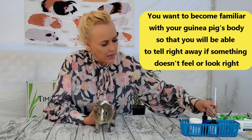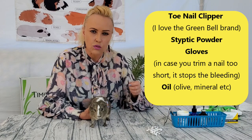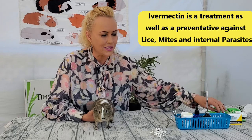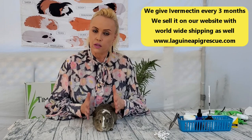First, let me show you what I have here. I have my Q-tips, which are important. I have my nail clipper and my styptic powder, just in case I make a mistake and trim a little too short. I've got a little olive oil for ear cleaning, and then I've got the ivermectin, which is the preventative against lice, mites, and internal parasites, as well as the paste form, which is also ivermectin but administered differently.